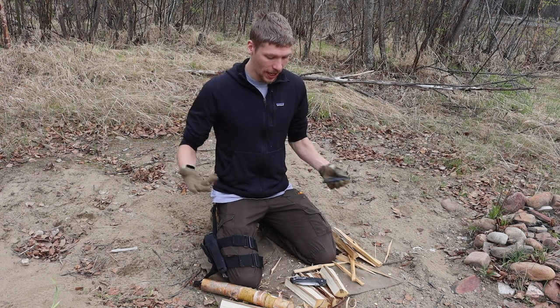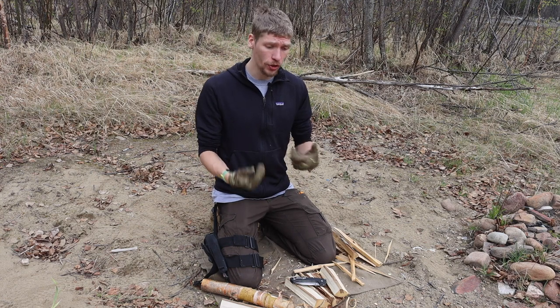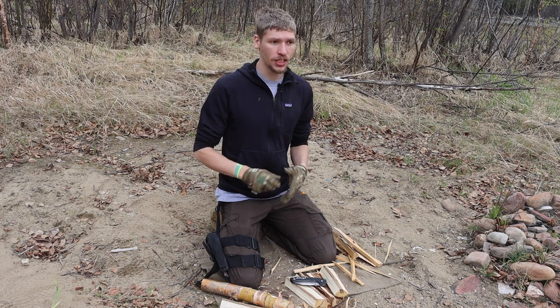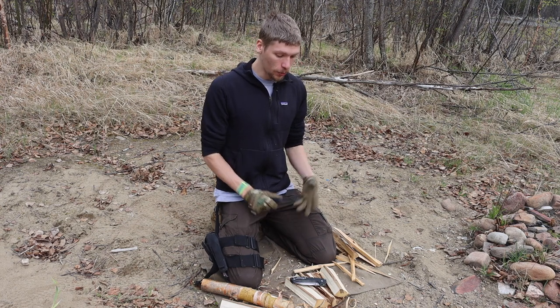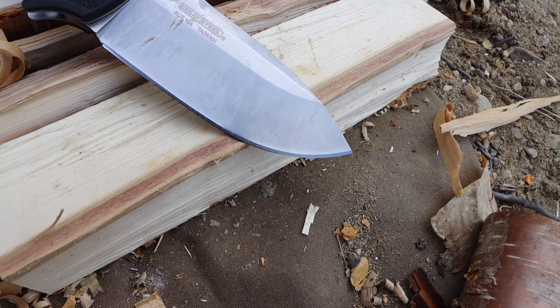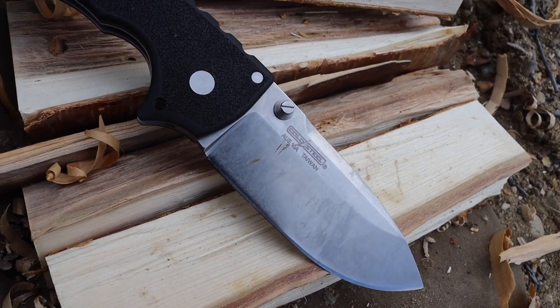Today I'll talk about these two knives and roll in some use footage of me actually batoning them, doing survival tasks, starting fires — really showing you, not just telling you, that these knives are actually tough.